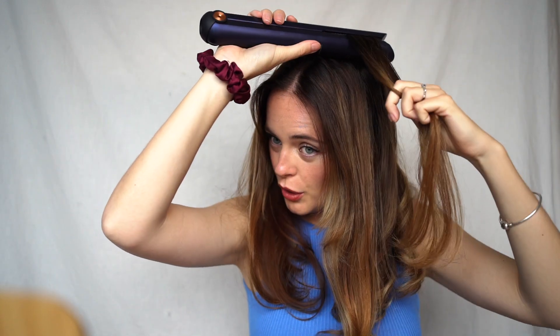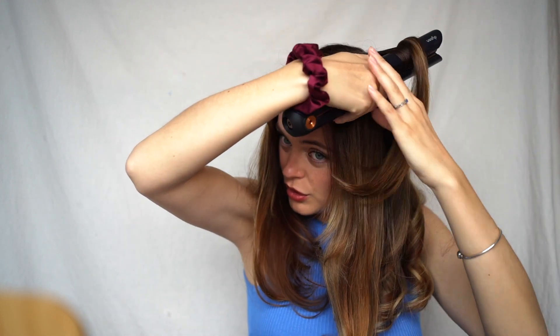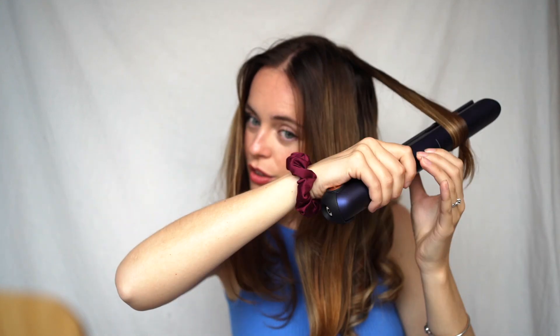That's just going to help give a little bit more volume on the top section. So you're going to pull it up and away — up, twist, out, twist.